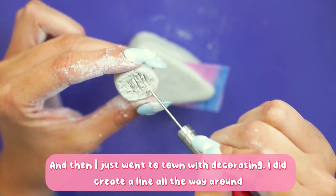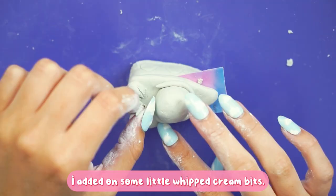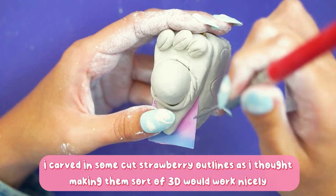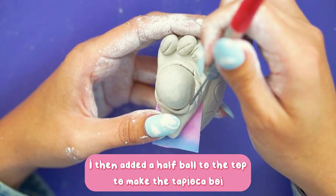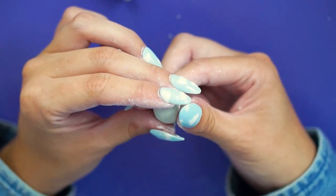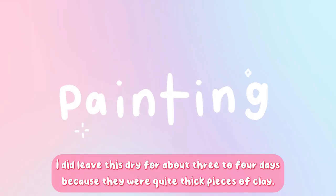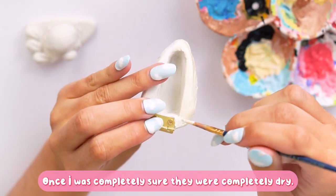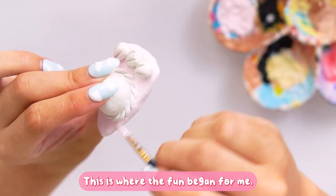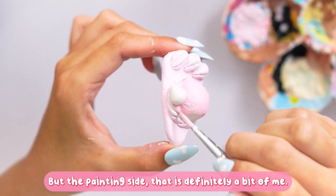I then went to town decorating: I created a line all the way around and fluffed up the bottom to look like a biscuity base, added some little whipped cream bits, marked out strawberry parts for extra detailing, added a half ball to the top to make the tapioca character, then sculpted simple strawberry shapes. I left everything to dry for around three to four days because the pieces were quite thick.